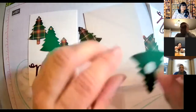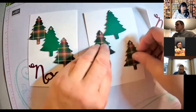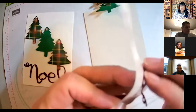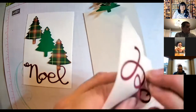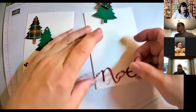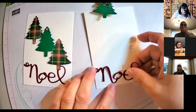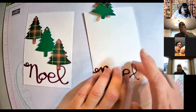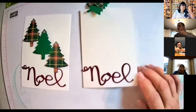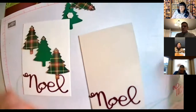Now I can put my trees on here any way that I like by peeling those backings off. I want to make sure I have room for my word, so maybe I'll put my word first. The word says 'Noel' — that means Christmas. There's a Christmas carol about Noel, isn't there? And in French, 'Joyeux Noël.' I'm going to put my Noel at the bottom. There we go — that's done.